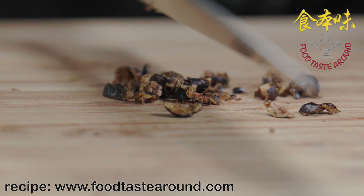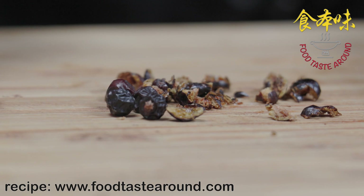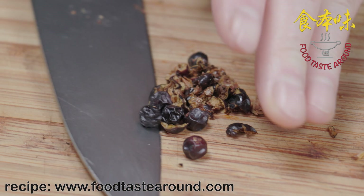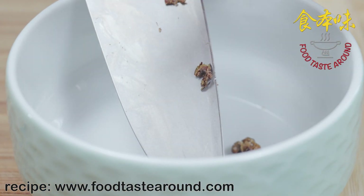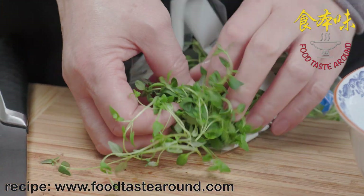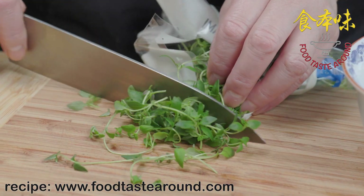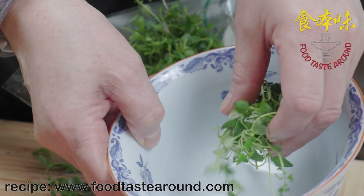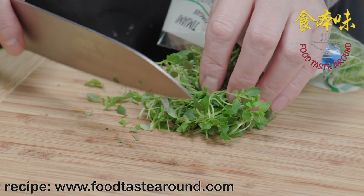We use juniper — if you have it, put a few holes around it to get all the flavor out. Then I put it here. We use thyme and cut it a little bit for decoration using the top. Then I cut more for the dish.